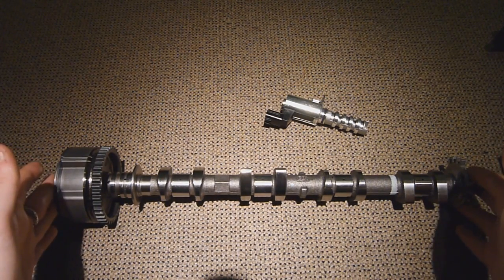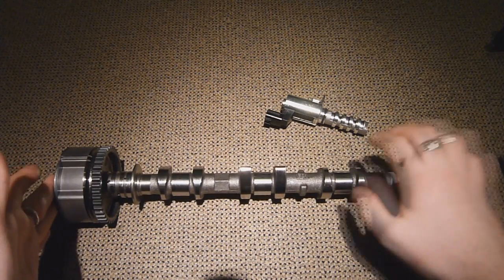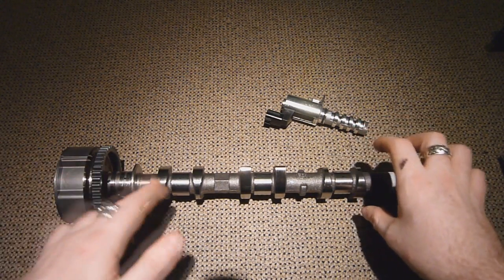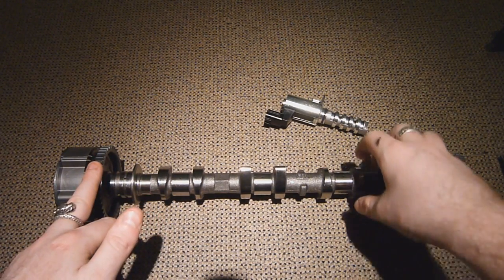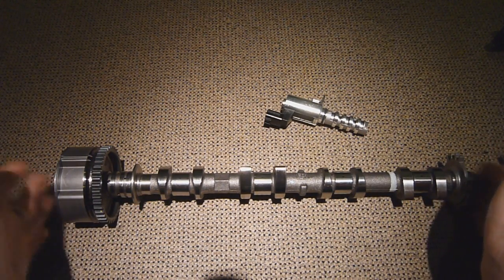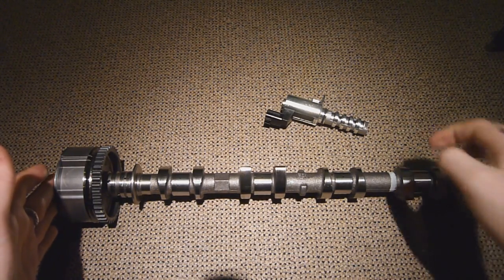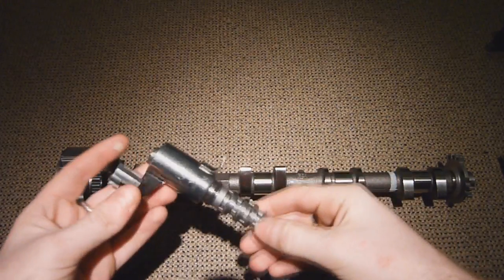Now this system is actually called variable cam phasing. Basically what that means is the whole cam has an angular adjustment in relation to this spur gear here - it's normally around about 20 degrees, give or take, but that's normally the average of what these systems use. And it's all controlled off this valve here.